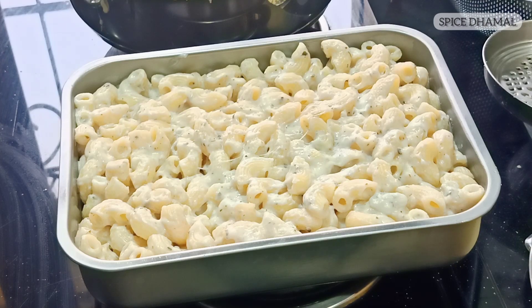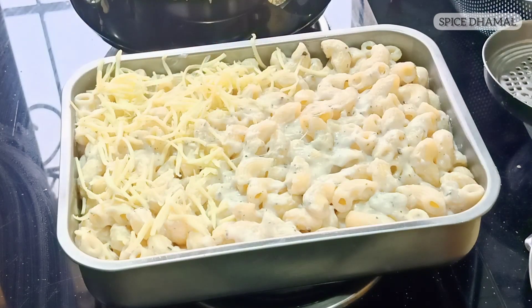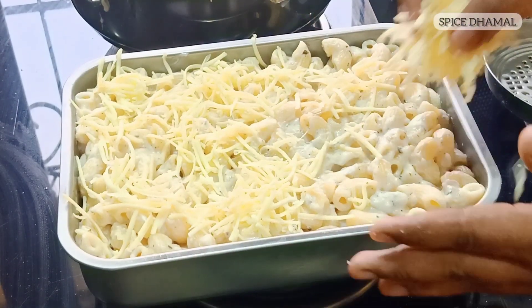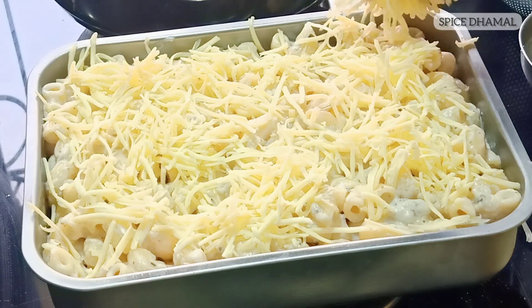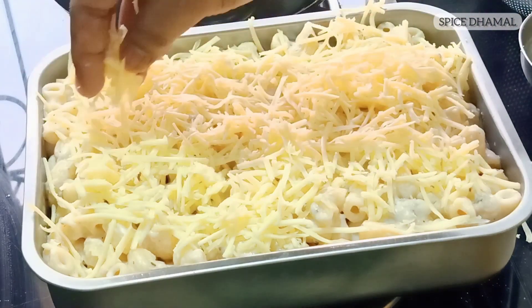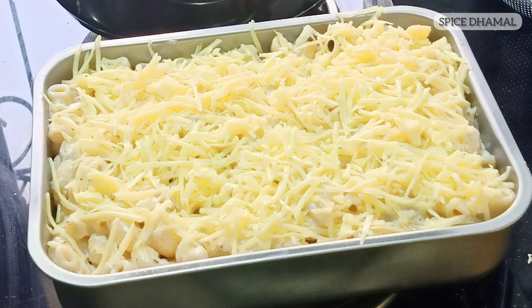Now it's time to put a layer of grated cheddar cheese on top — making a nice even layer. Wow, that looks delicious! This tray is going to go in a preheated oven for around 20 minutes at 200 to 225 degrees Celsius. First, bake for 10 to 12 minutes, then switch to the grill setting with heat on top to create a nice brown crust.